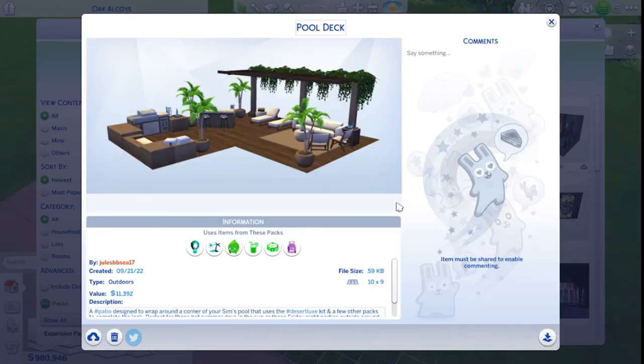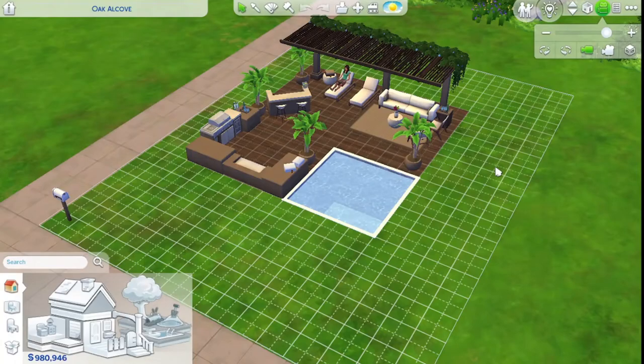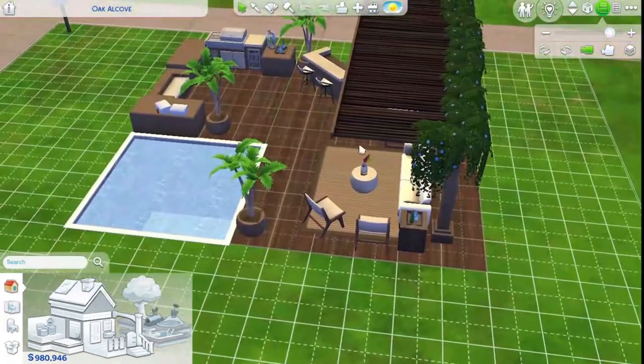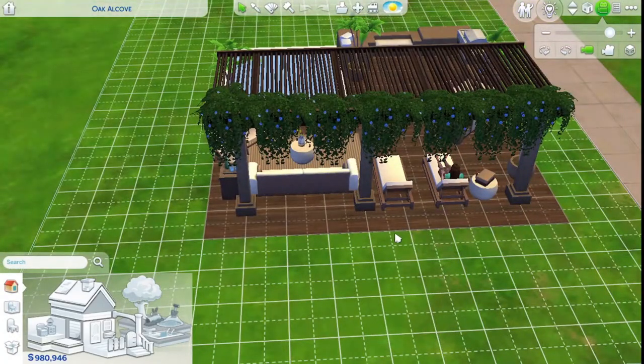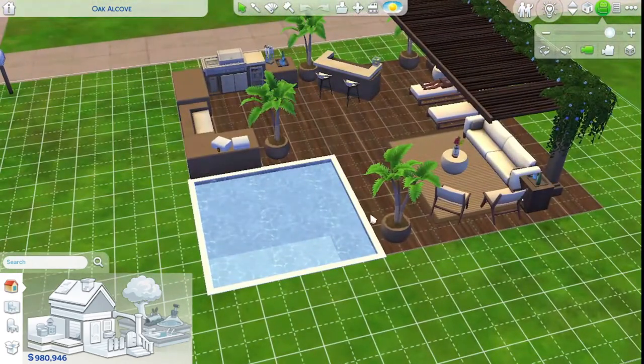So guess who just did her outro and then realized she forgot lights existed. Here we go again — you probably won't even see that outro, so I'll explain: I had to take the vines off this side because she couldn't sit in the chairs, and I had to move the chaise lounges up from the back of the patio because she was saying she couldn't reach them because of the vines. So I didn't touch the vines back here — I just moved the chaise lounges up, and I added a pool to make sure it didn't delete these things. It's fine, obviously.